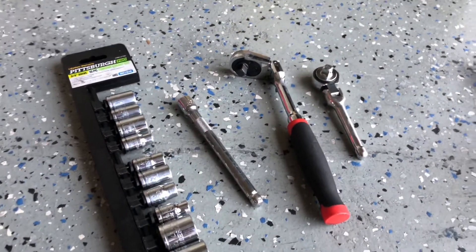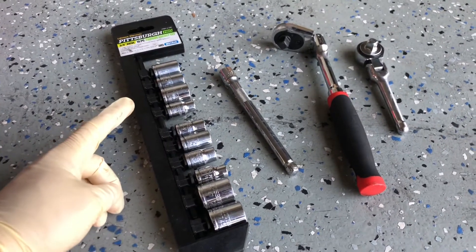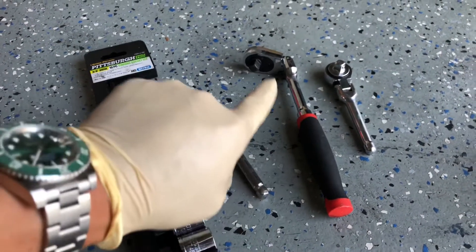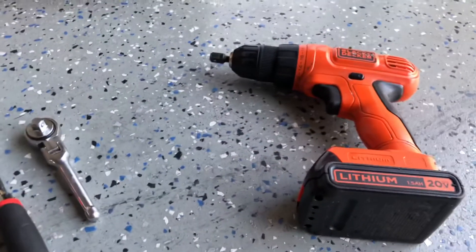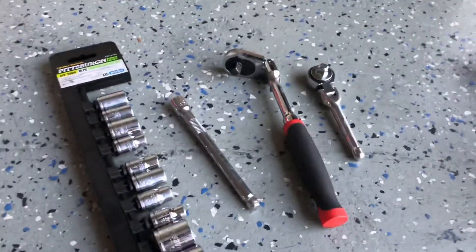Some tools you need for this DIY: a standard metric bit set — I believe it's a 10 millimeter and then the 8 millimeter, but I don't know 100% just yet. Some type of extension tool, your 3/8 ratchet — I'm gonna use this thicker one along with the smaller one. And of course I use a lot of battery-powered tools, but let's get started.